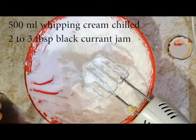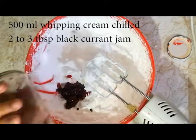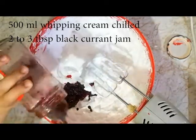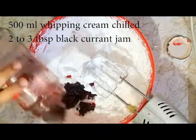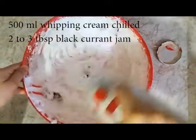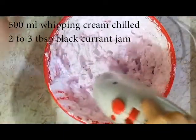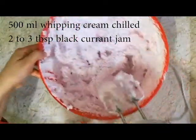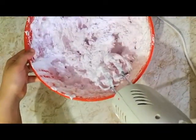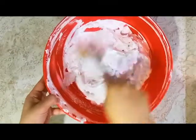Now I'm going to add blackcurrant jam - you can use any brand. It's a simple 2-ingredient mousse and it's super delicious. I found this in a 3-star bakery and now I'm recreating it. This is our whipped two-ingredient mousse and it is very delicious.